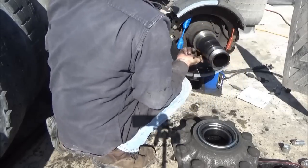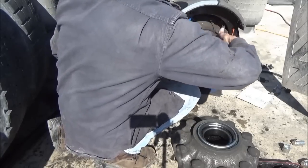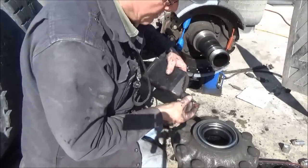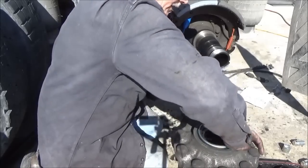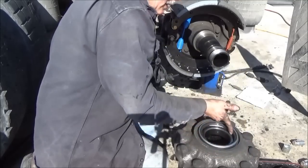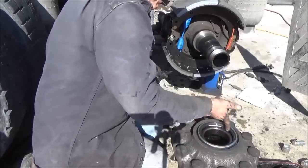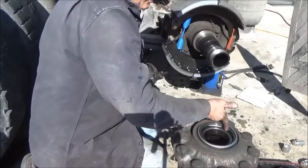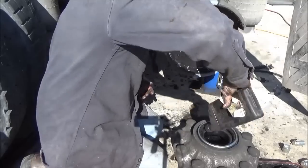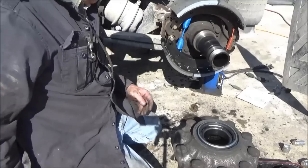Just a thin coat, just to wet that surface so that the seal doesn't burn up. This is the kind of oil that would be inside the differential. Normally I'd just reach in the drain pan I was working out of and get some grease out of that, but that's kind of awkward since it rained last night and there's a lot of water in it. And I also used it for a cleaning pan.